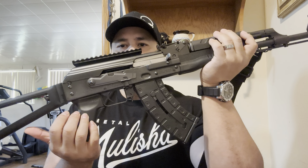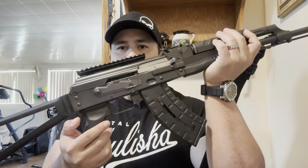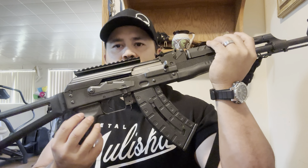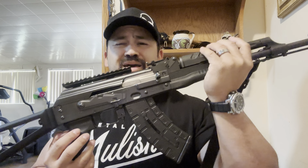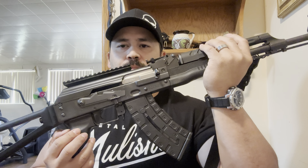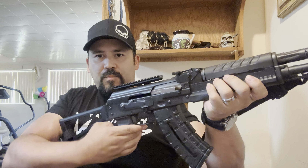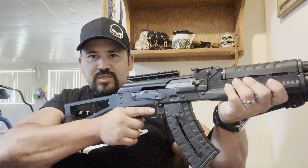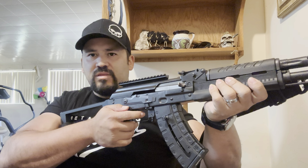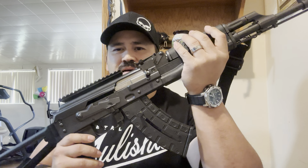I absolutely couldn't stand the plastic fin that comes on the back. By California law, you cannot have a pistol grip if you have a detachable magazine. So I had to weigh my options — do I want a detachable magazine with that stupid fin, or a pistol grip with a fixed magazine? With the fixed magazine it's a little slower to load, but once I switched to the pistol grip and got that tight grip, it was night and day difference — so much better in accuracy, feel, and comfort.